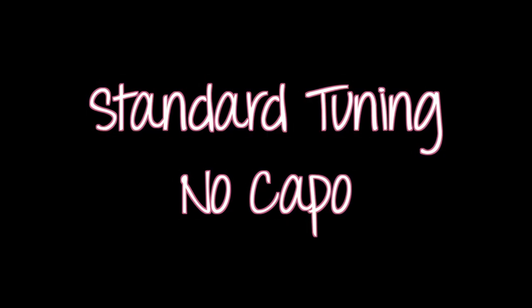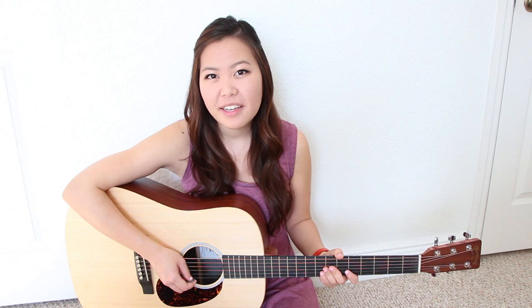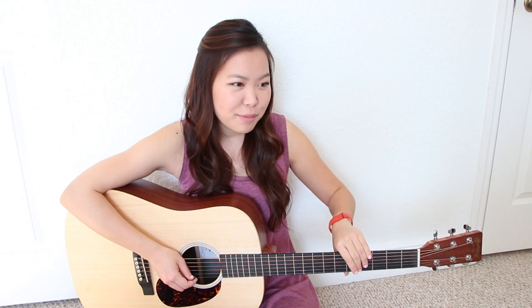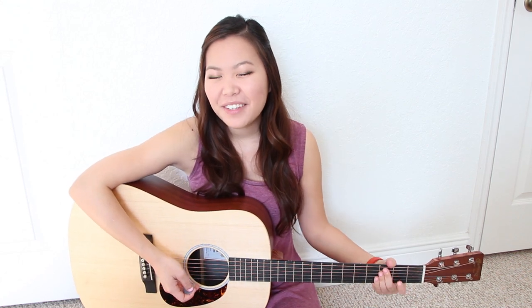Hi, my name is Ellen and today I'm going to be showing you guys how to play Royals by Lorde on the guitar. So stay tuned if this is something that you'd like to learn. This song is going to be really great for beginners because if you want to sing it in the same key as Lorde, you will not need a capo at all.